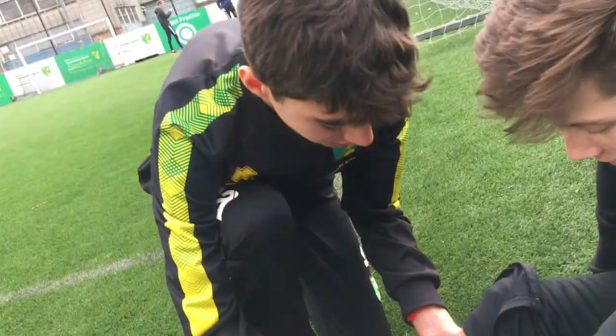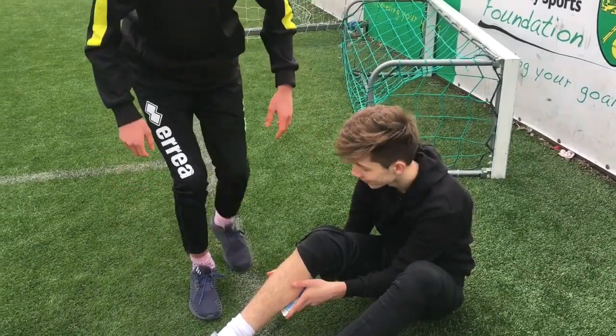Does that feel better? Yeah, no worries. Alright man, you're gonna be fine okay? So now I'm gonna call his parents and tell them about what's happened, and then I'm also gonna refer him to the doctors to see if they can sort out what's happened.